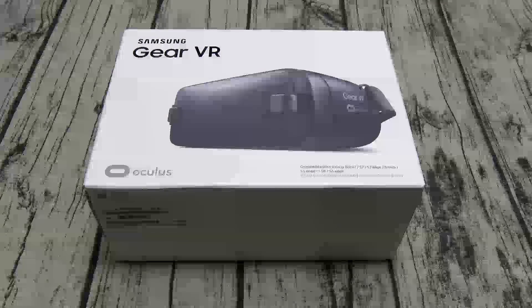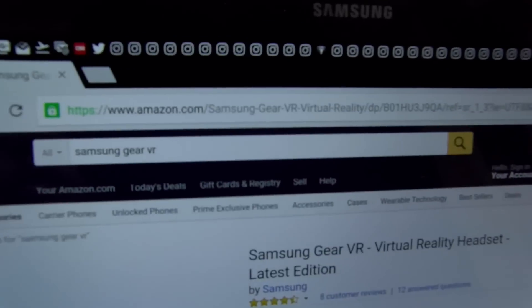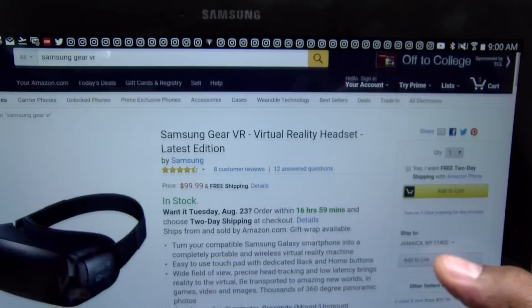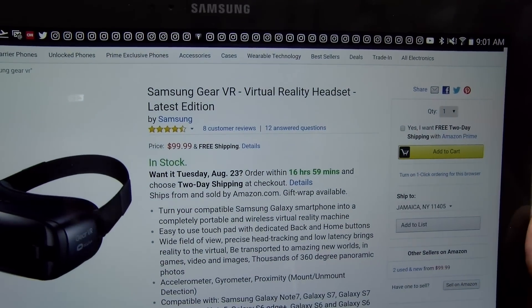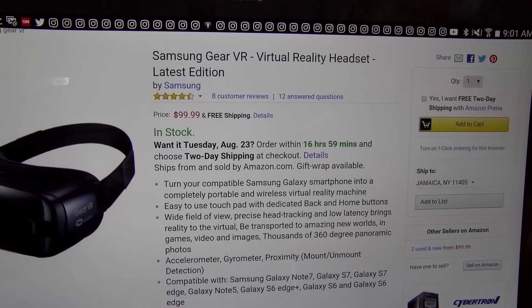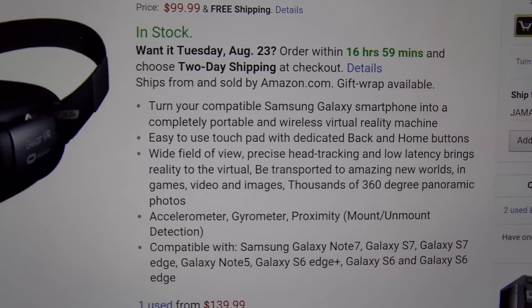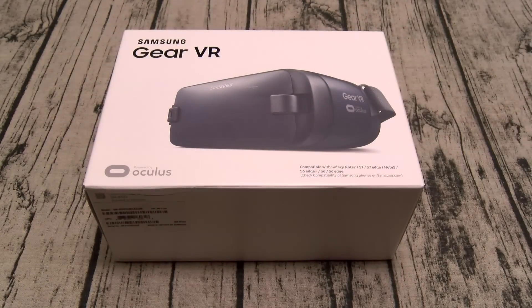First up let me show you the website real quick so you can see where to get it. Go to amazon.com — I'll throw the link up in the description. We got the Samsung Gear VR virtual reality headset, latest edition. The price on this one is $99.99, so you're looking at 100 bucks. Pause and read it for yourself if you want.